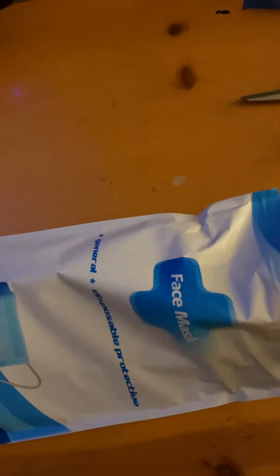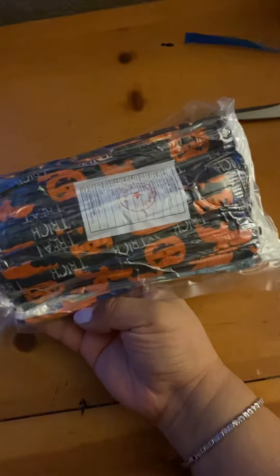Let's see what we got — wait a minute, what's this? We got our Halloween mask, yes!